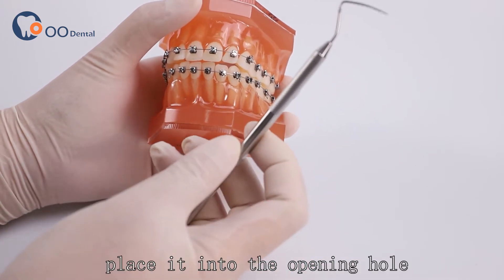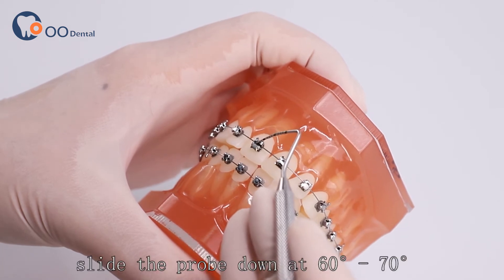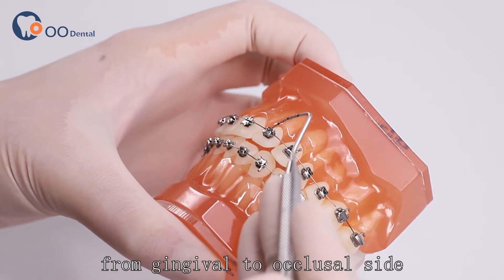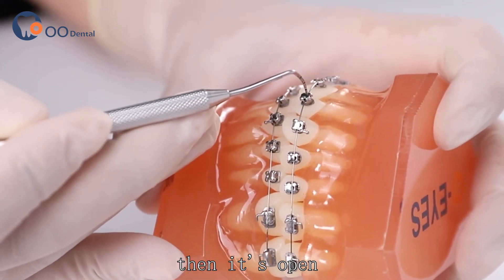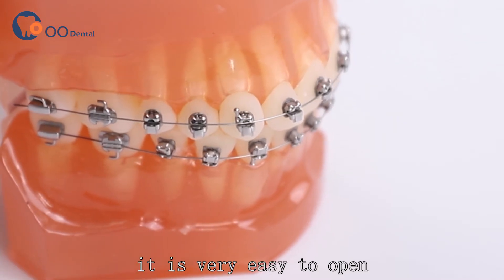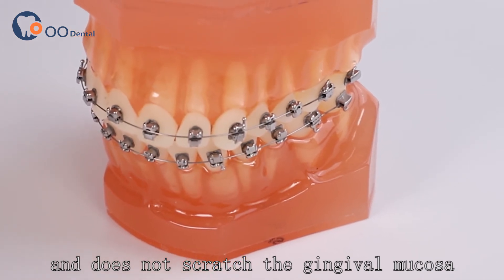Take a dental probe and place it into the opening hole. Slide the probe down at 60 to 70 degrees from the gingival to the occlusal side. Then it's open — you can hear a click sound. In this way, it is very easy to open and does not scratch the gingival mucosa.